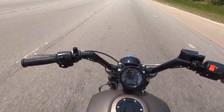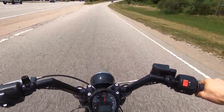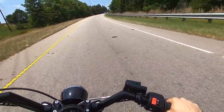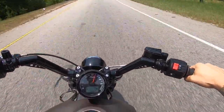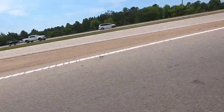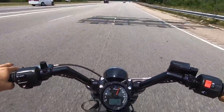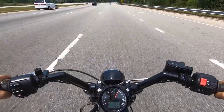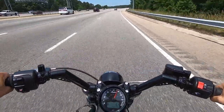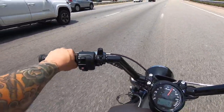That's some torque, too, baby! What I'm going to try to do here is see what Scout Bobber versus the highway feels like. The handling actually feels great. It's got enough torque to feel like it's pulling me off the back. But there's this little notch on the back of the seat that keeps your butt in place.